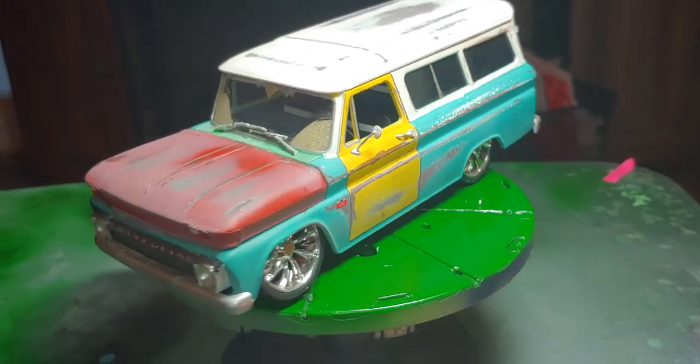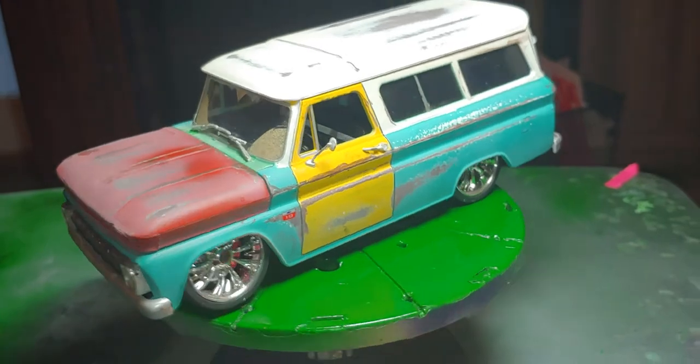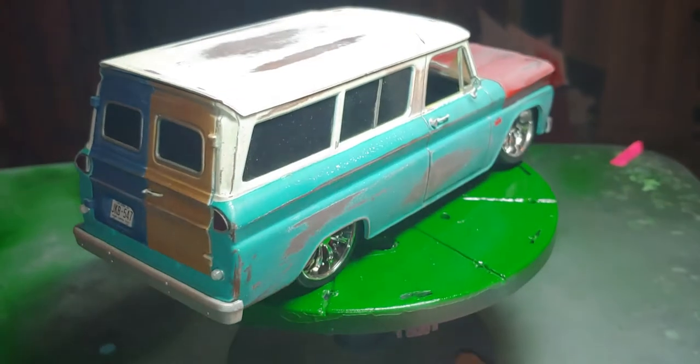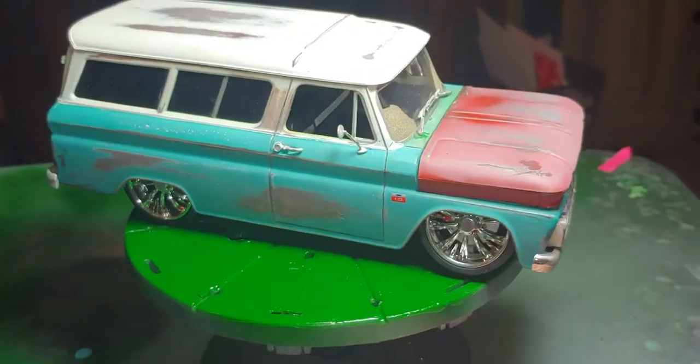Hello, I'm back. This here is my build of the 1966 Chevy Suburban. The kit was made by Revell.